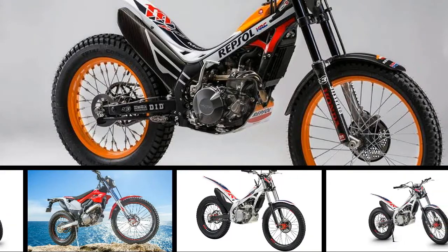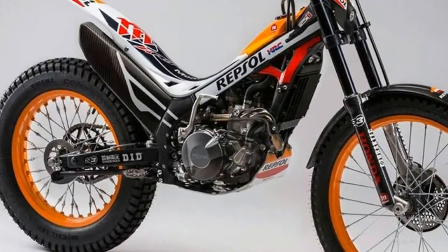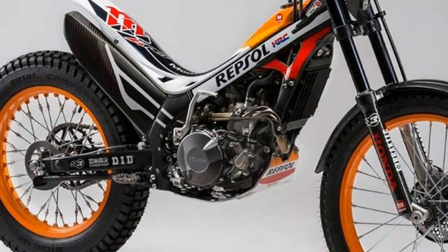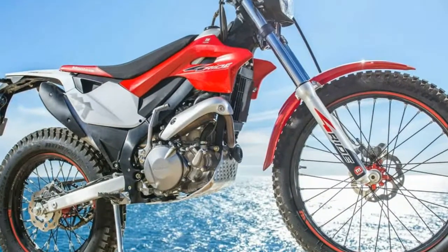2018 Honda Montesa 4RT260 Photos and Details. The 4RT260 is a cutting-edge trials bike — the ideal combination of Honda's engine technology and Montesa's World Championship Trials experience.